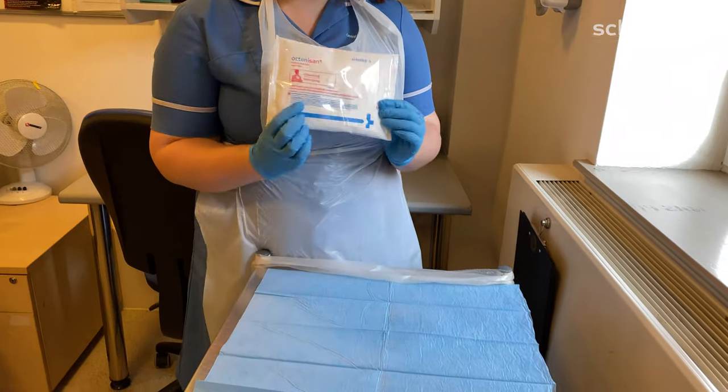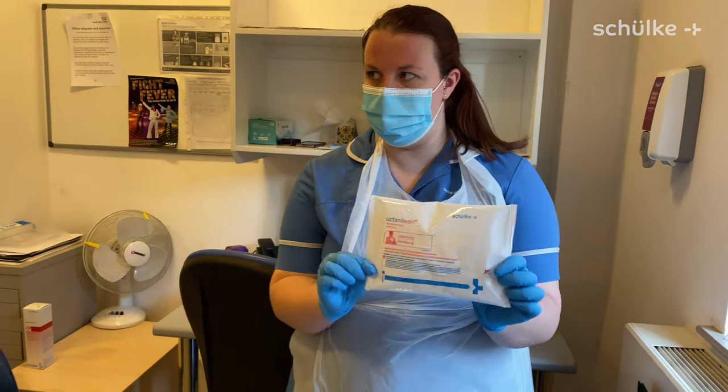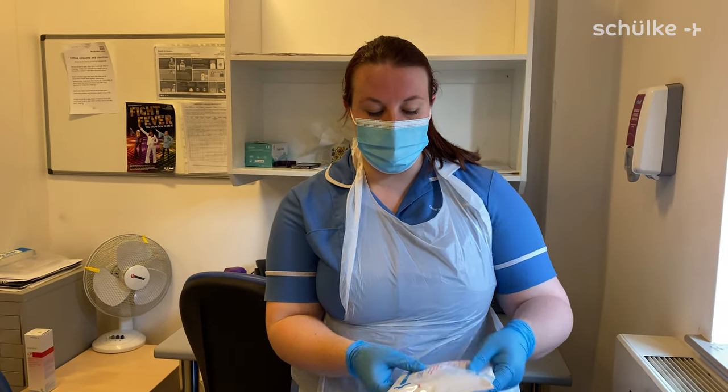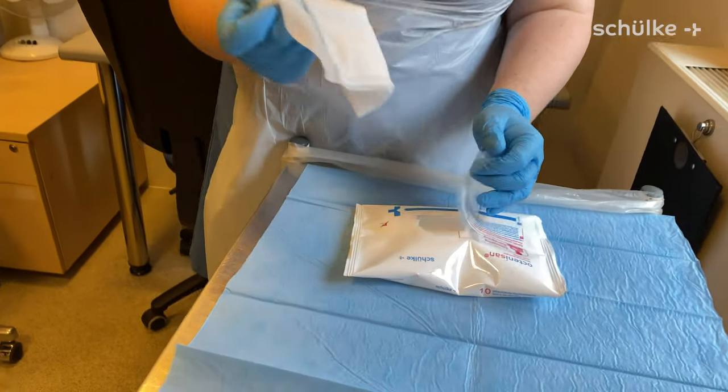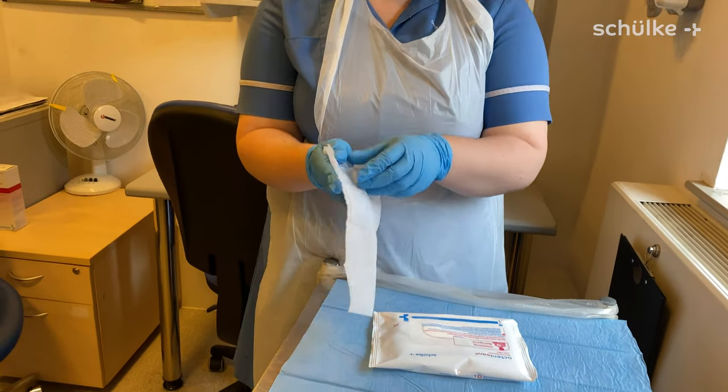So here we have our Octenosept mitts — they're the cleaning wash mitts. I'm going to get one out; they're already pre-moistened, which is perfect for cleaning and moisturising the legs.